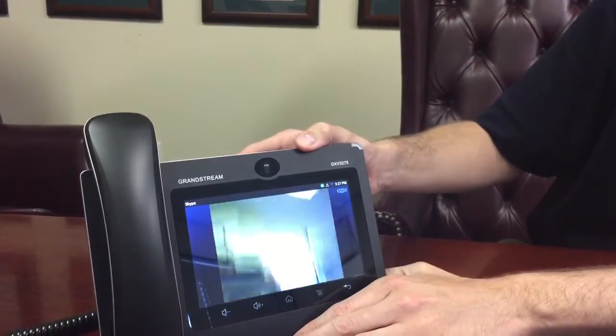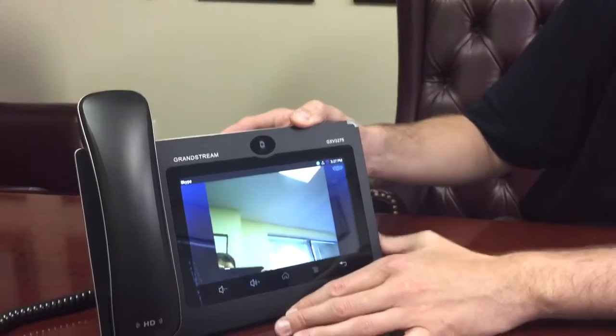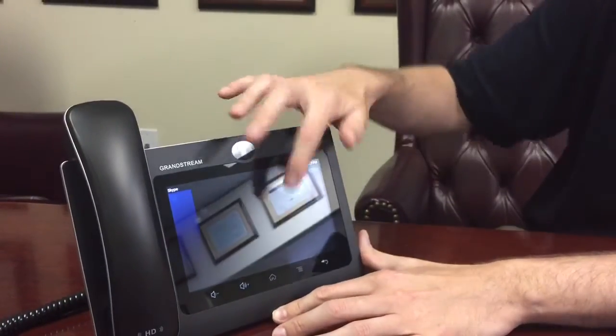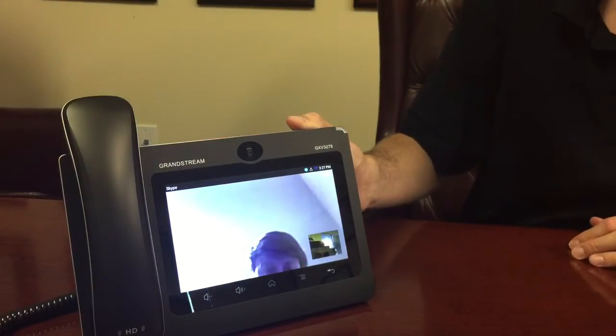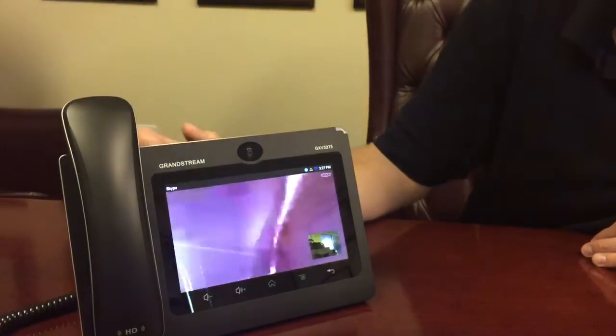You've got to push the video button, Brett, to answer. Boom — there you go. So that's how you do a video call. It's just that easy on this particular phone.